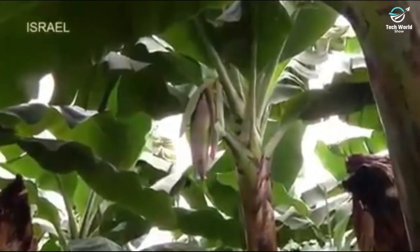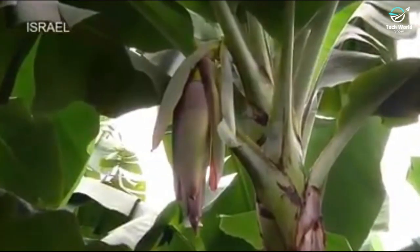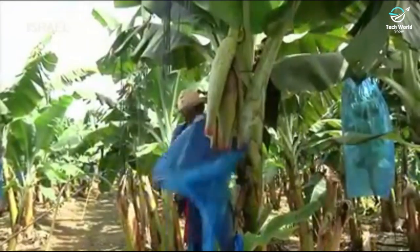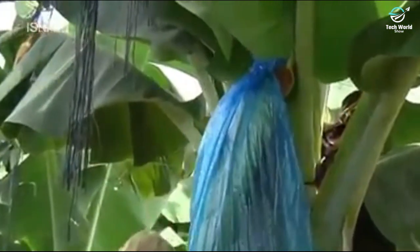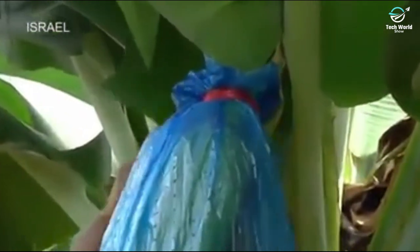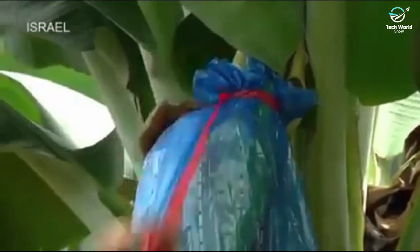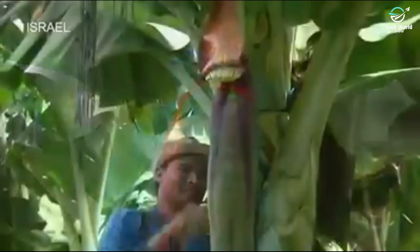Banana plants develop specialized protective leaves called bracts, which turn red as they grow on the young fruit stem. At this stage, the Bananeros cover the stem with a permeable bag specifically developed to allow light and air in, but keep insects, disease, wind, and weather out. The bag is tied to the fruit stem with a color-coded ribbon that denotes the expected date of harvest.